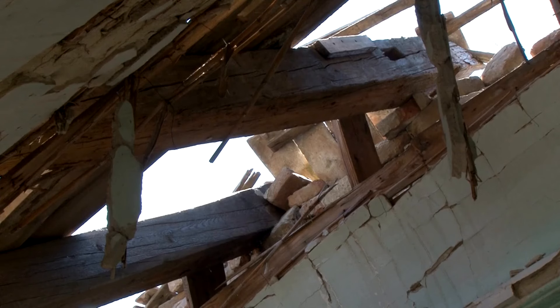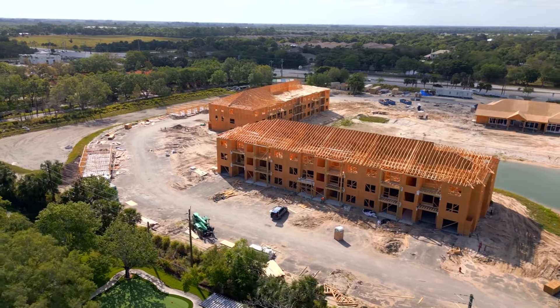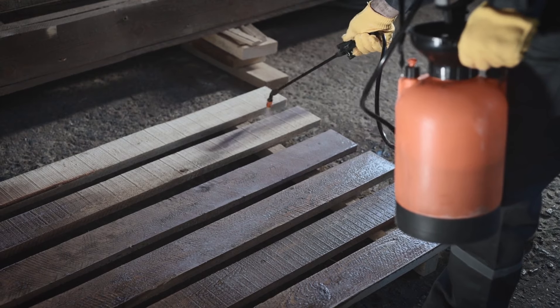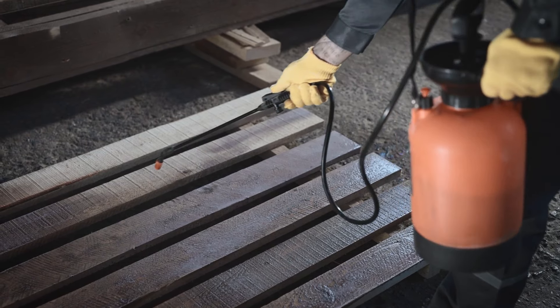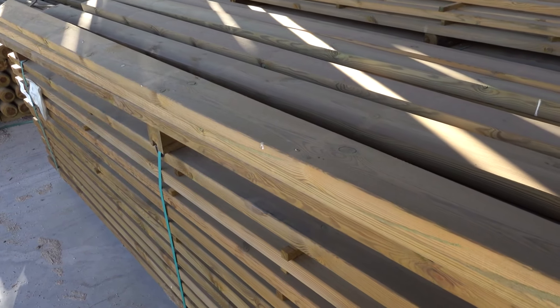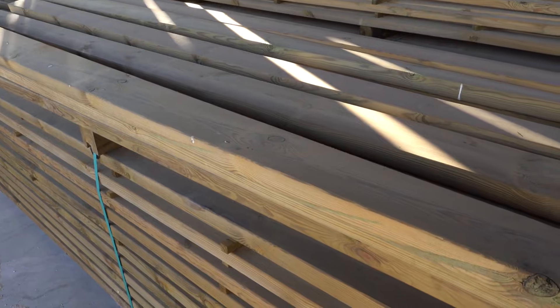To build a planter box, you will need the following materials. First, consider the wood you'll use. Opt for a rot-resistant wood species, such as cedar, redwood, or cypress for longevity. It's advisable to avoid treated lumber, especially if you plan to grow edible plants, as it may contain chemicals harmful to plants.